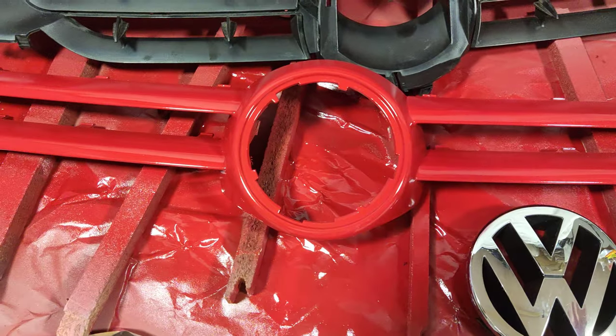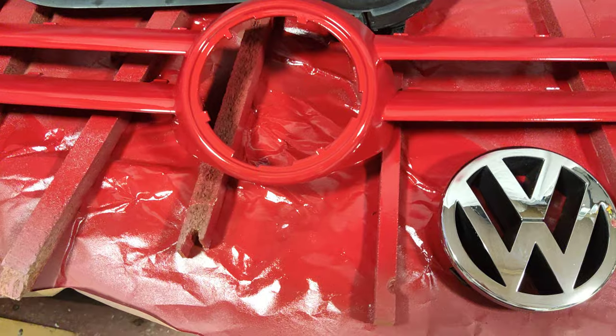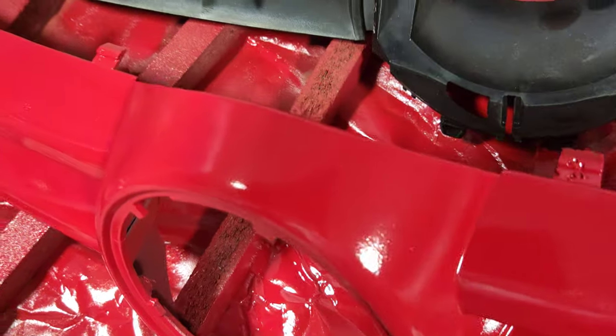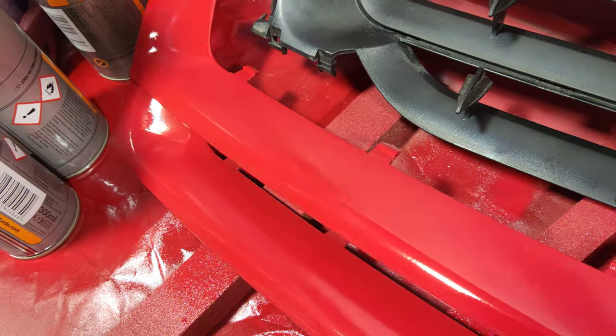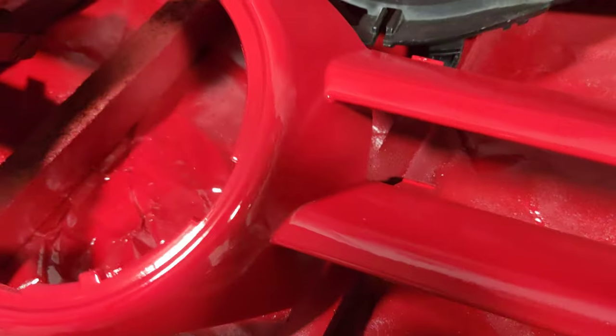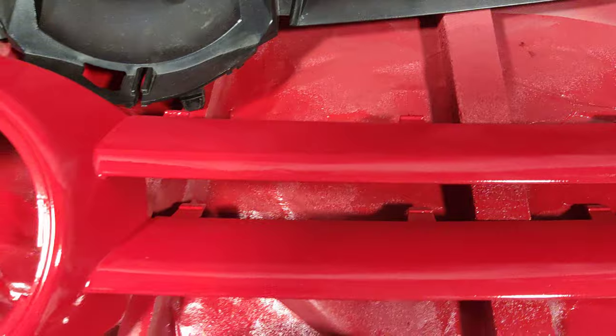There's a lot of talk on the internet about how to do this, and I'm hoping you'll see I've actually got a really nice shiny finish. It's come out really well - lovely coating, lovely texture. It's still drying but it's touch dry.